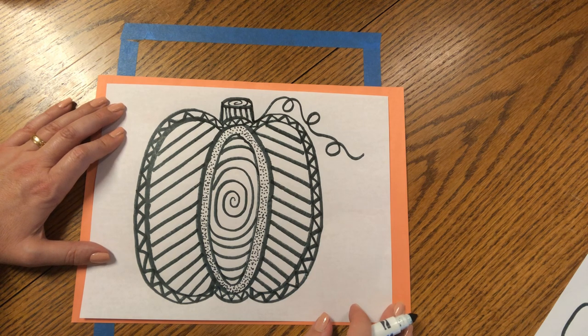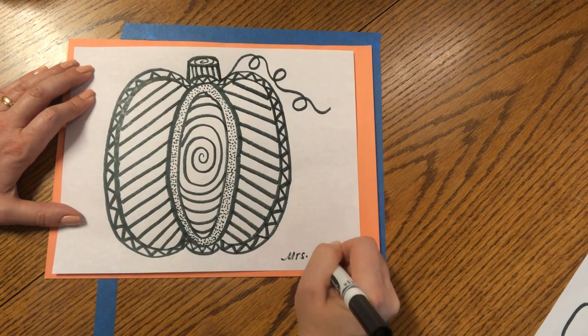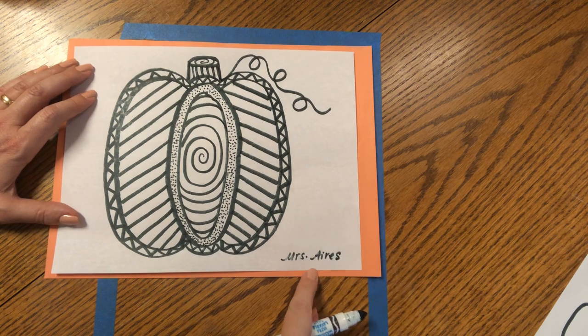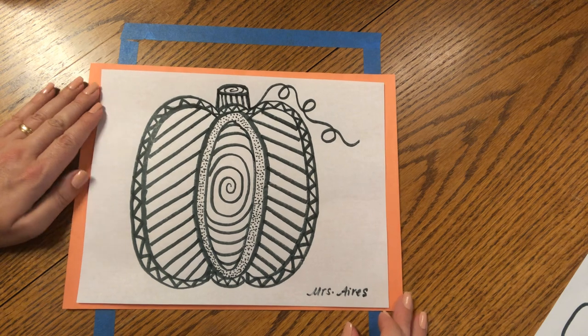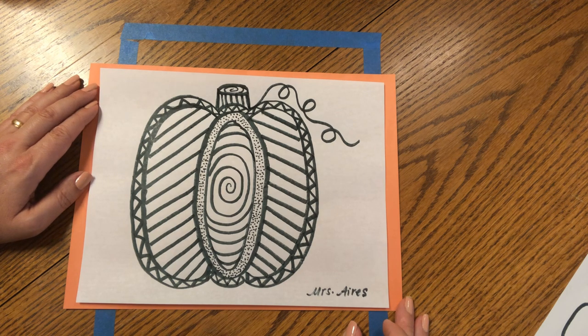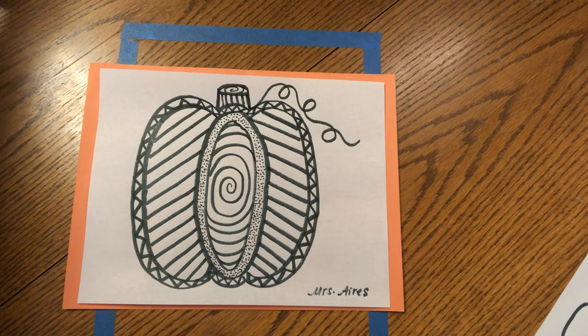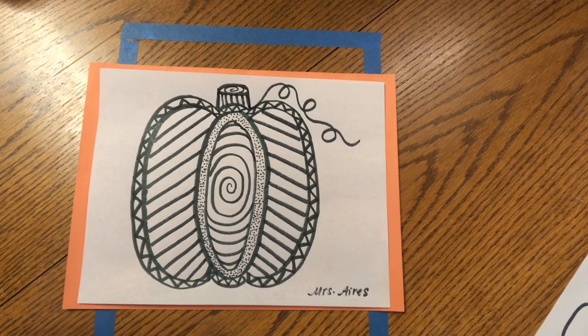Every artist signs their name at the bottom because artists are proud of their work. Can you make your name so nicely and neatly in the corner? Look at this beautiful pumpkin you made using curves, lines, diagonals, zigzags, spirals, ovals, and even dots. This looks just like a beautiful decorative pumpkin. Now, if you have that orange piece of paper, you can use it as a frame. If you don't, don't worry — you don't have to have an orange frame.